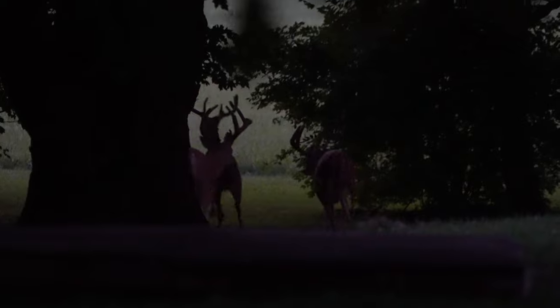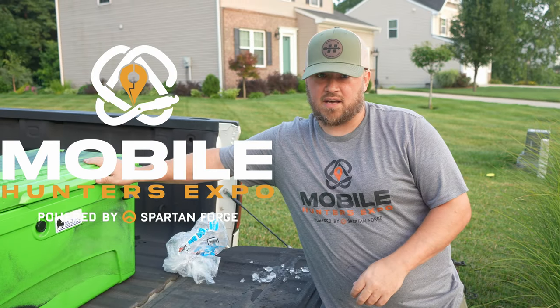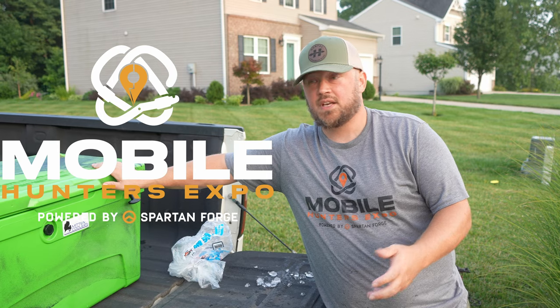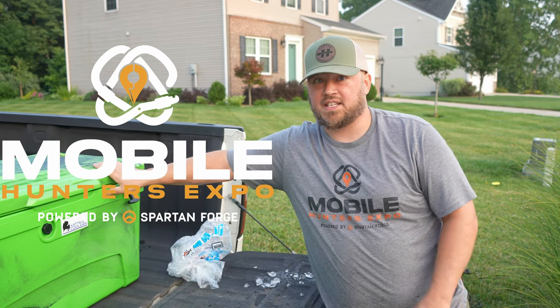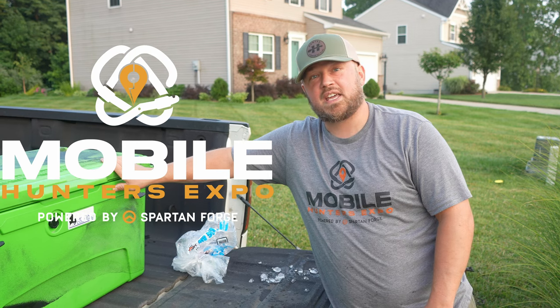So there we are — four big bags of ice. We're going to bring a short video to you guys to show exactly how long this thing keeps ice, just so you have an idea. You can find these at the Mobile Hunters Expo this weekend.